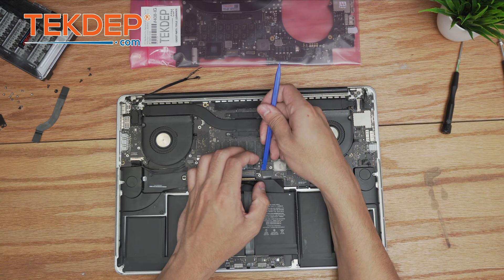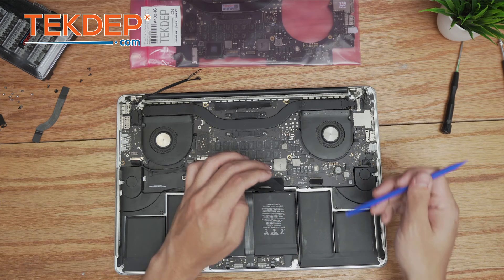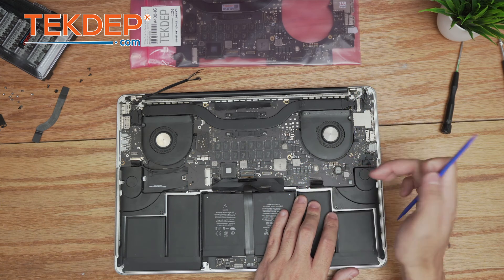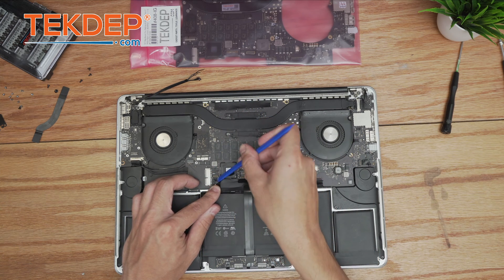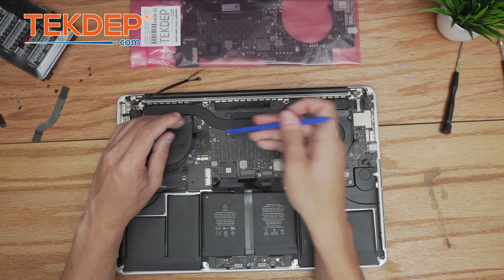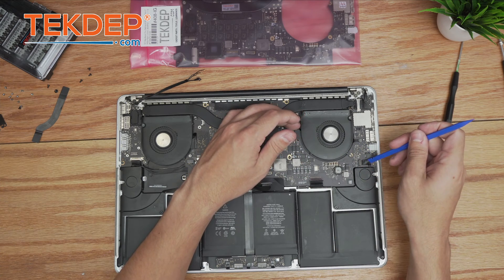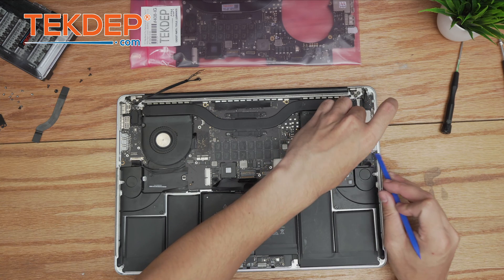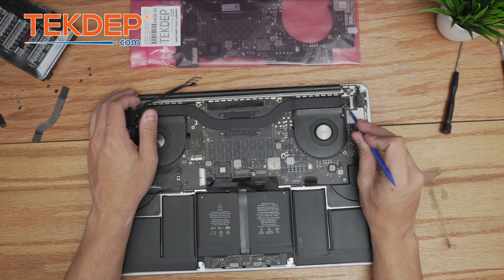Now we unfasten the trackpad cable from the logic board and peel it back just a little bit. Then we unplug the keyboard, the left-hand speaker, the CPU left fan, the right fan, the right speaker, the keyboard backlighting, and the LCD.